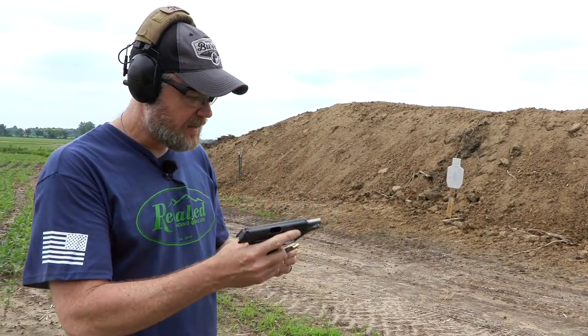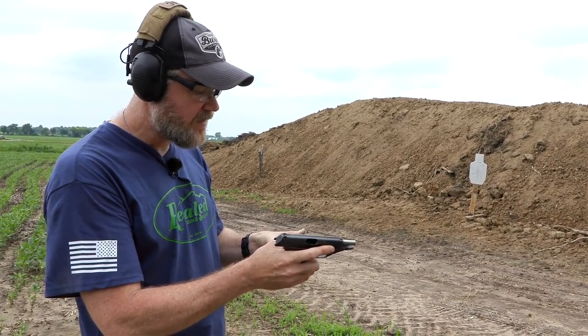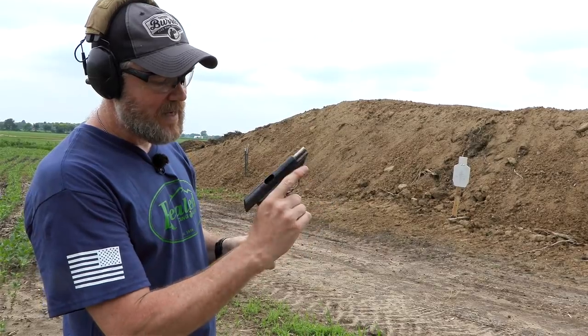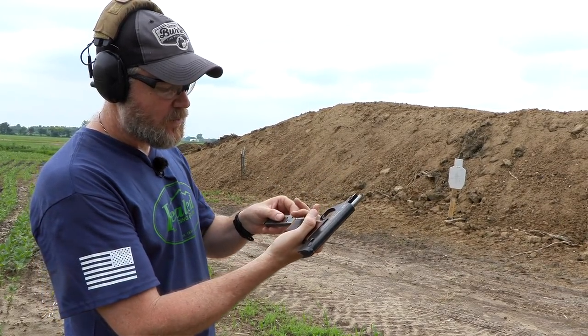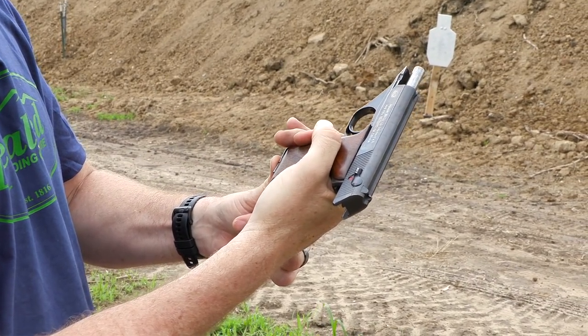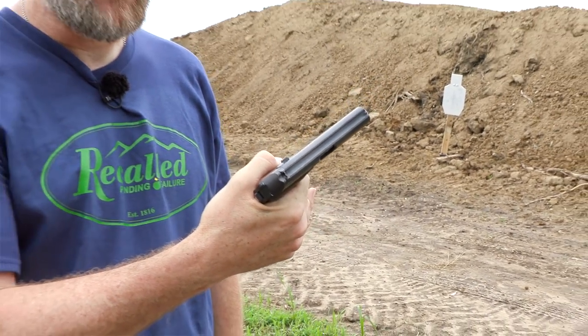It has eight rounds of .32 ACP, and with the Mauser action, when you insert a fresh magazine, as soon as the magazine makes it all the way home it drops the slide and chambers the round.